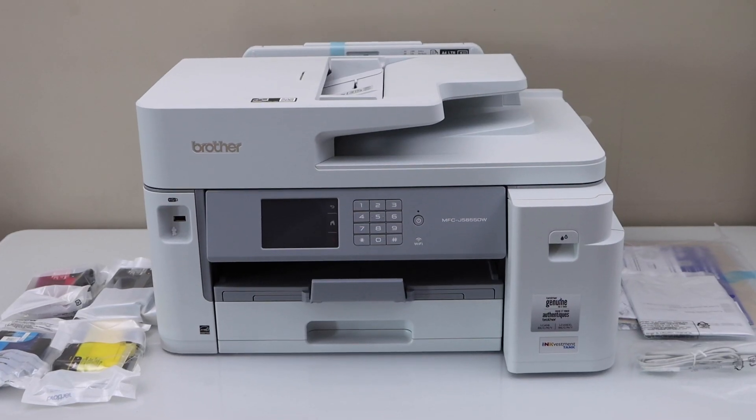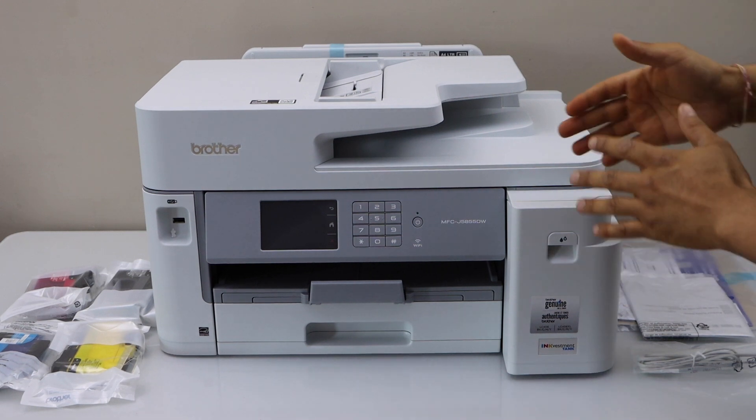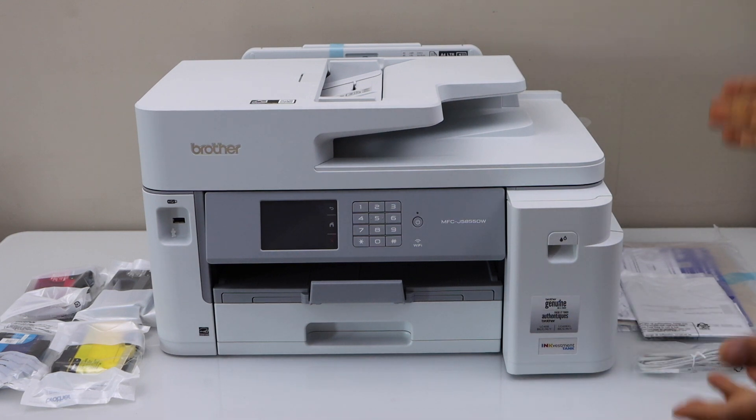Here we can see this is our printer — it's quite big in size. You will see it takes almost the whole area of this table, and if you lift it, it's really heavy. Now I'll show you what comes with this printer.